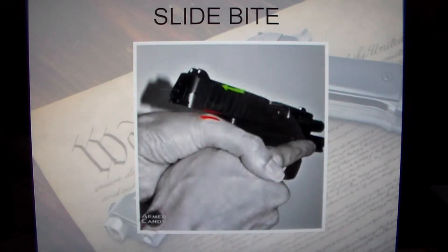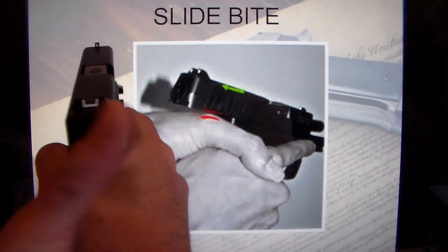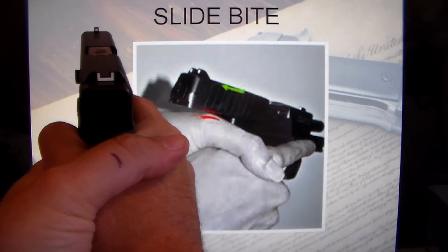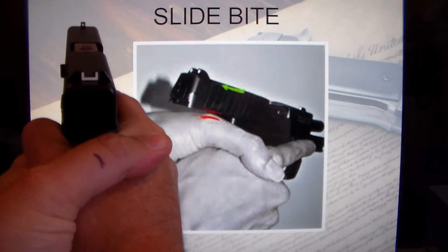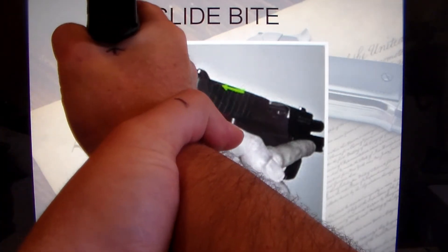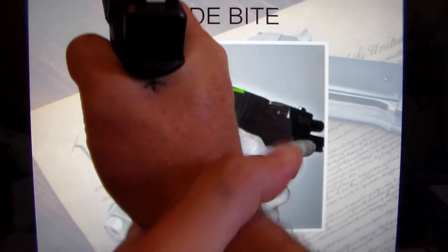You want to be careful of what they call slide bite. I've seen people when they try to grip the gun put their weak hand thumb right behind the back strap — that's not good, you're going to have problems. I've also seen people wrap their support hand around their wrist. There again, you've only got one hand on the gun, so that's not preferred.